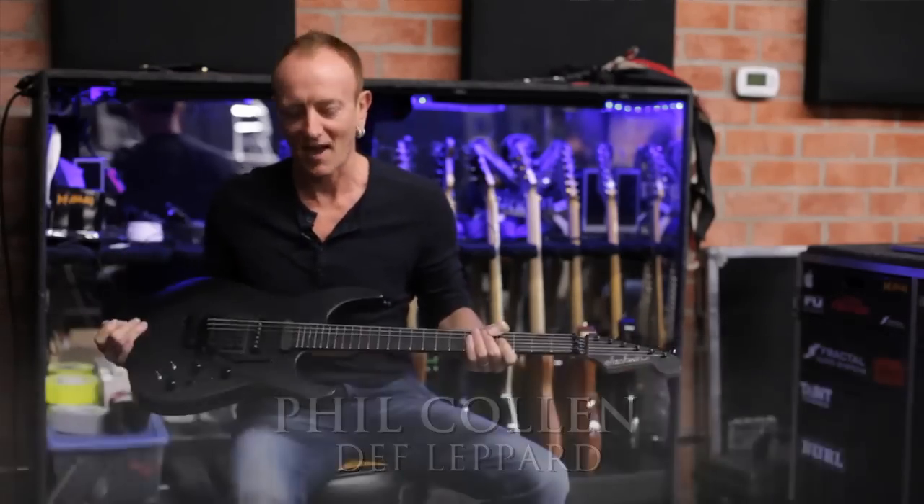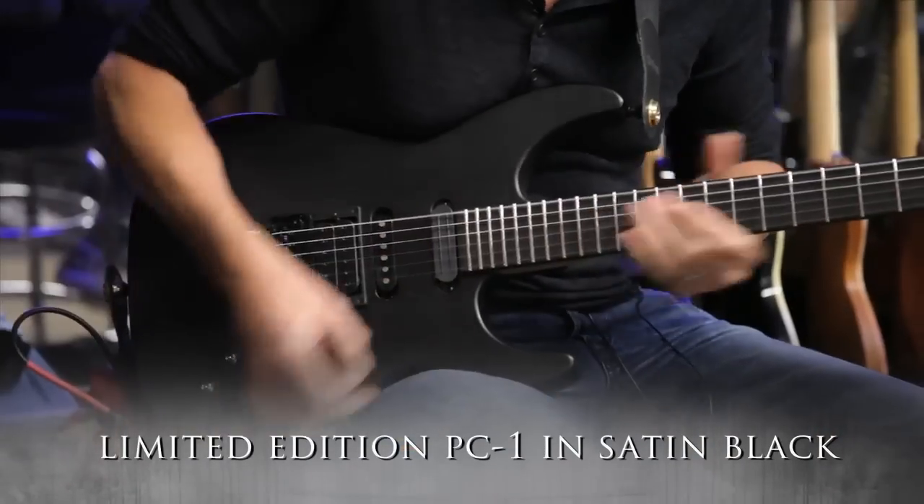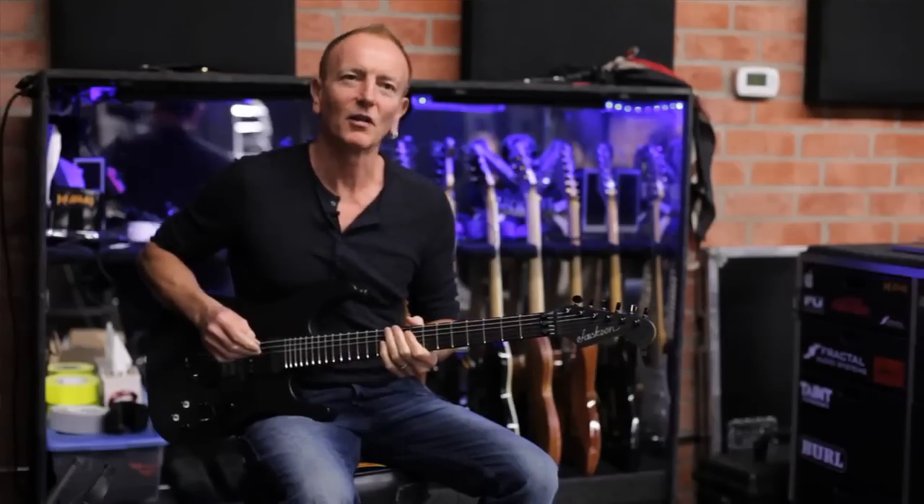I'm Phil Collen, and this is the limited edition PC-1 in satin black. It's pretty cool, huh?